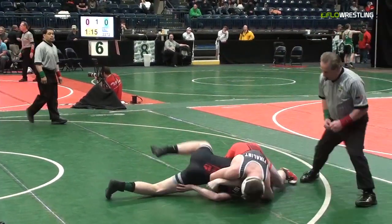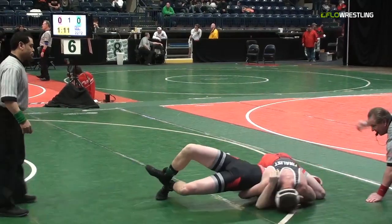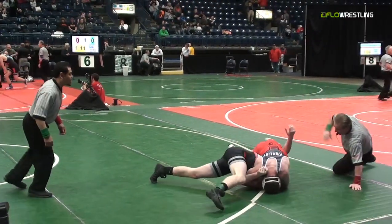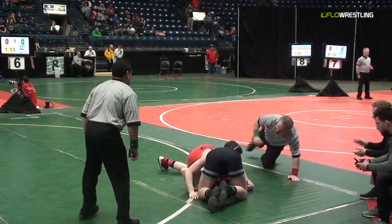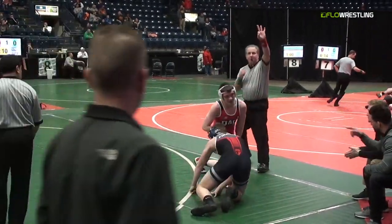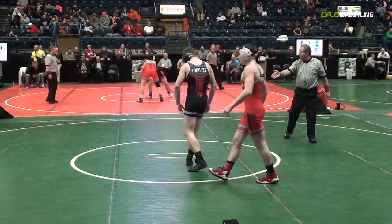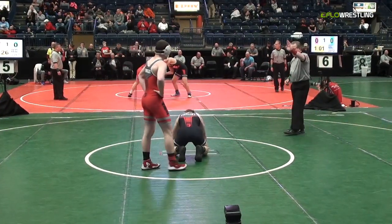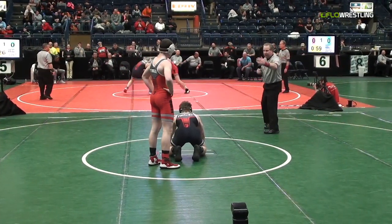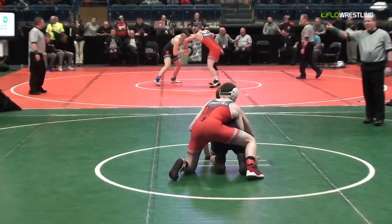He goes head lever to a half — could have him in some trouble here. Looking for a fall by Seaver's. Shepard trying to get out of bounds, and he is going to fight that off. Great fight by Shepard — he's off the mat. He's going to love to fight at least another restart here. Great fight off his back — you just can't teach that a lot of the time. But Seaver's is going to work, 7-0 lead.